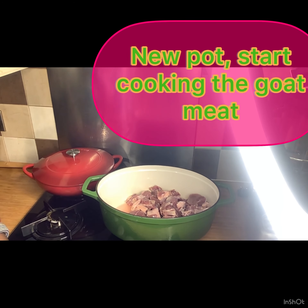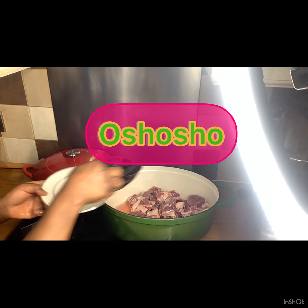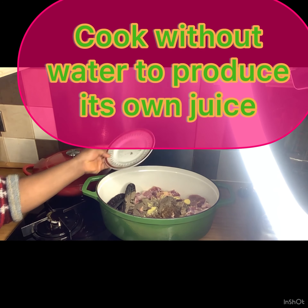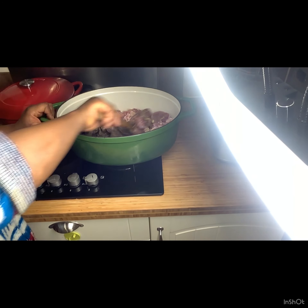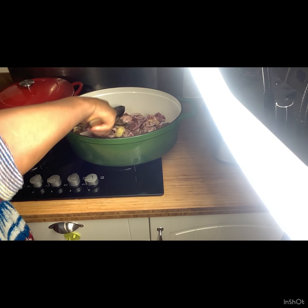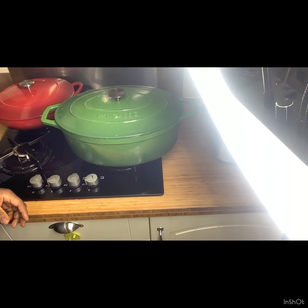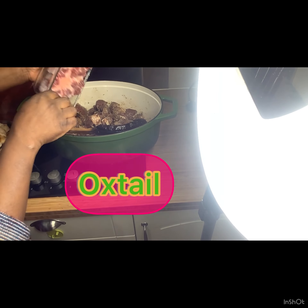In a fresh pot, I'm going to pour in my goat meat and cook it on its own juice only — no water. My onion goes in, I have my seasoning cube, and all the pepper soup mix. I'm going to stir this very well and cover to cook. No water, guys — the way the seasoning sinks right into the meat is just out of this world. Try this and thank me later.